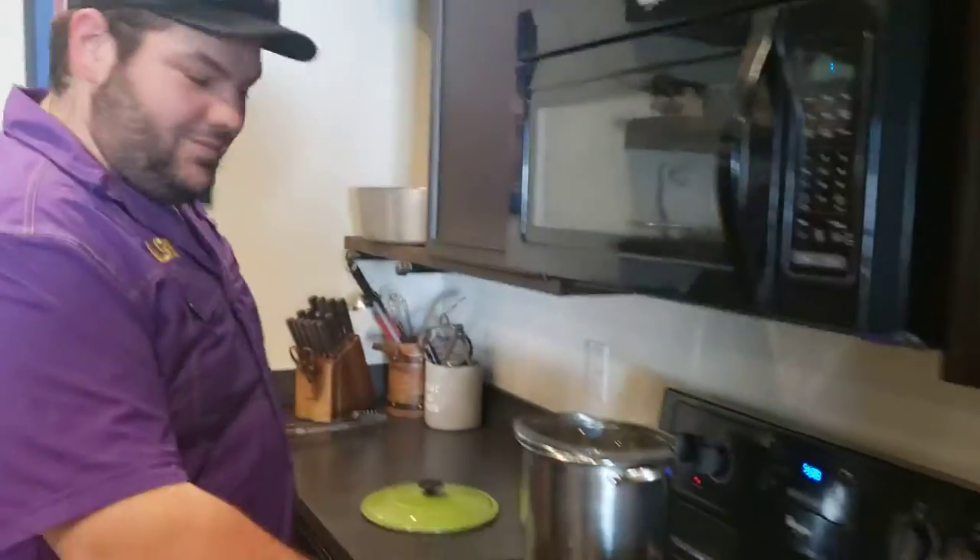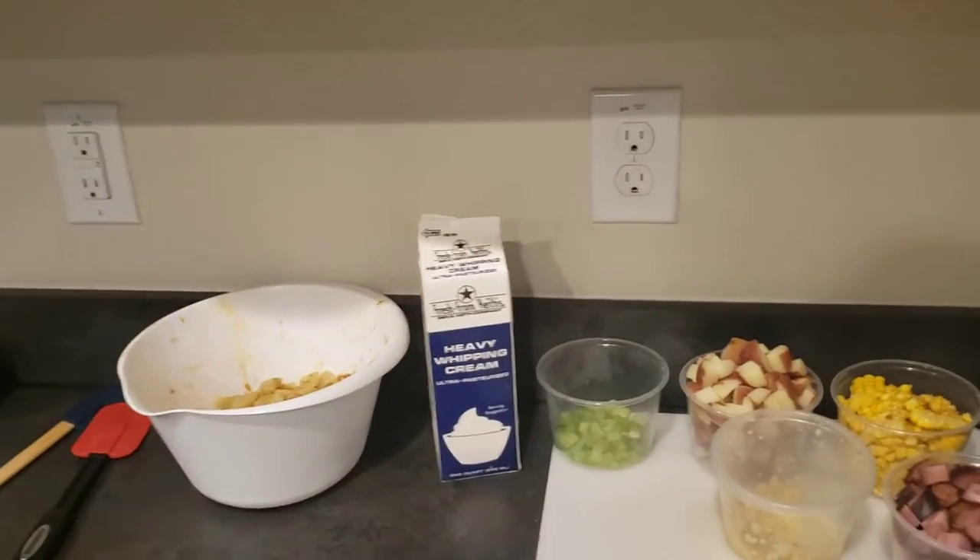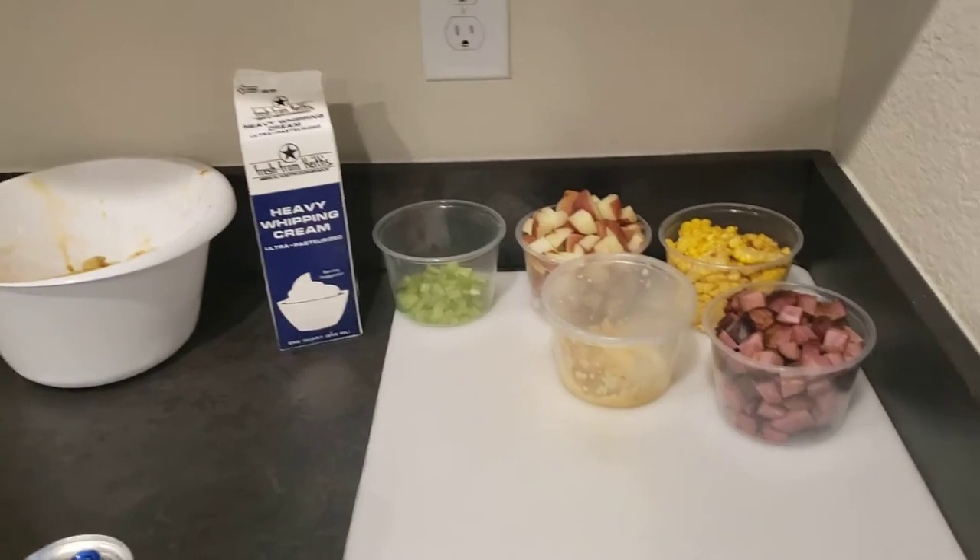Today we are doing an after-the-boil soup, which means after the crawfish boil. When you do crawfish boils, a lot of people throw corn and potatoes in there, people throw sausage.